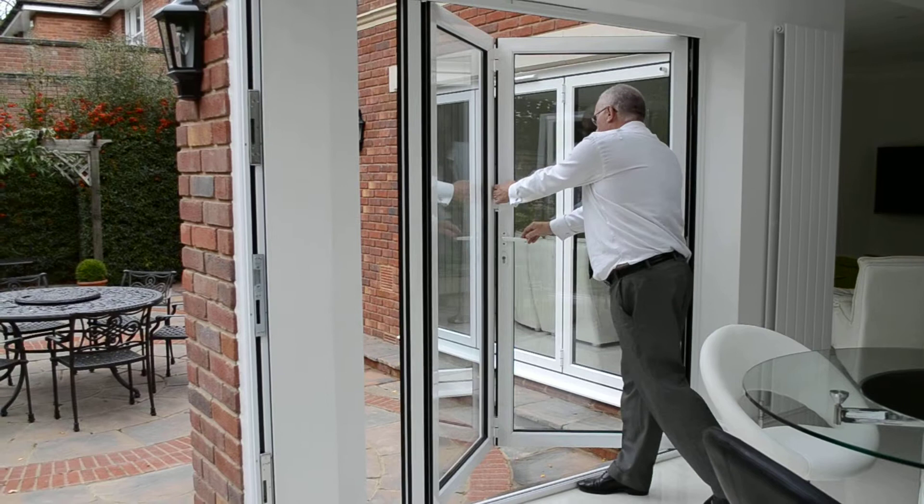Closing the doors again — simplicity itself. Pulling the D-handle, operate the lever, and the door is now locked.